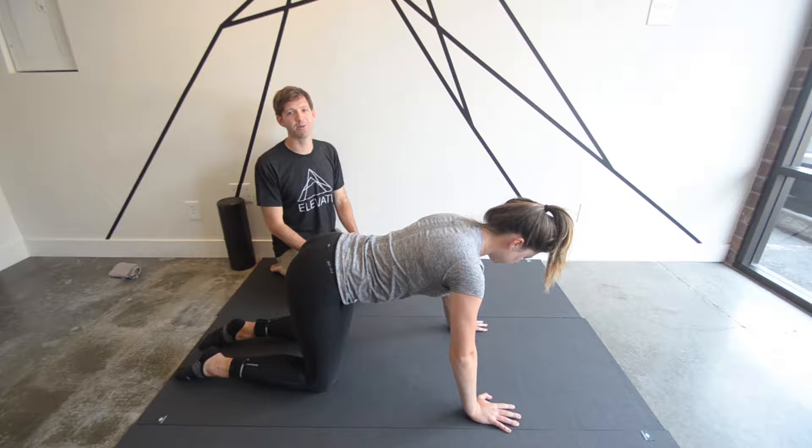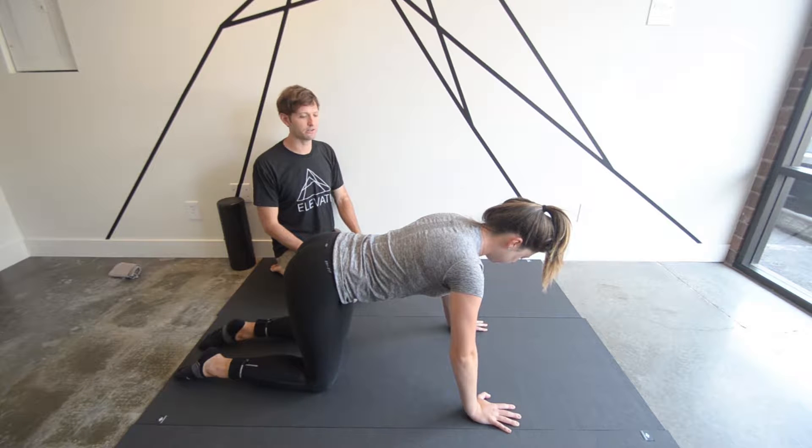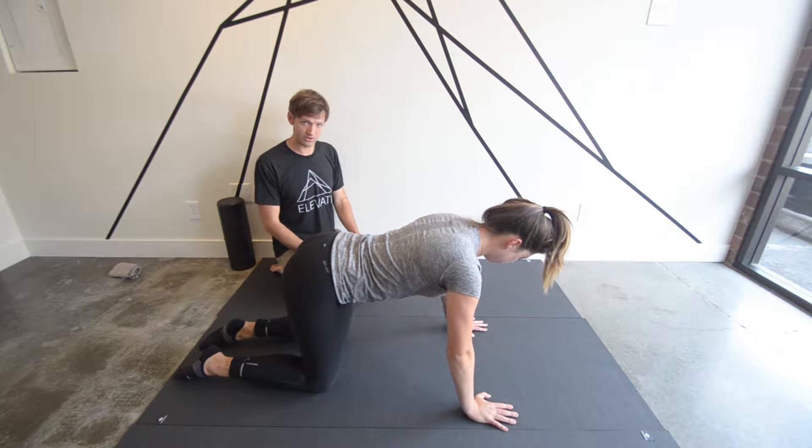Hello, Dr. Jason here with Elevate Chiropractic and Rehab, and we are here to go over the bird dog exercise progressions.